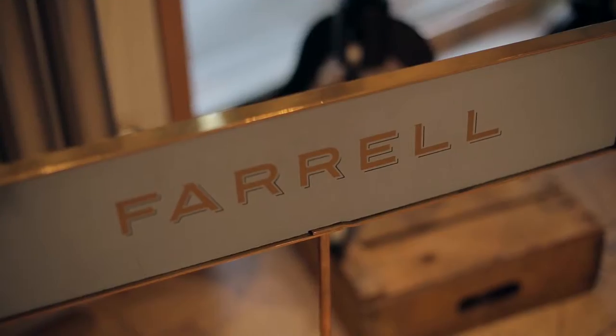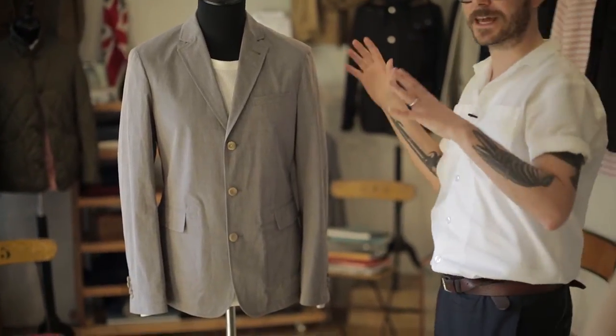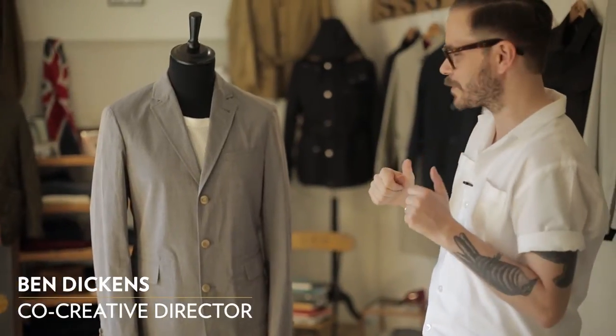This is our single breasted three button jacket. It's a true great high summer sort of piece. It's a beautiful sunny day outside, you're going down the pub, you want to look smart.